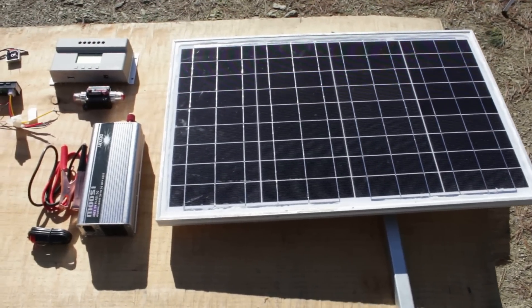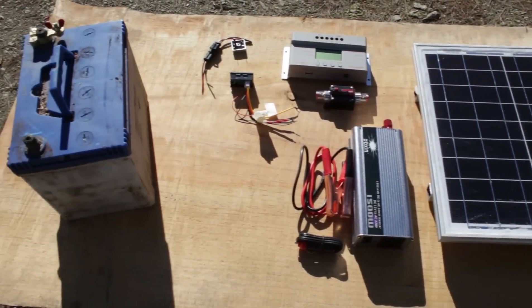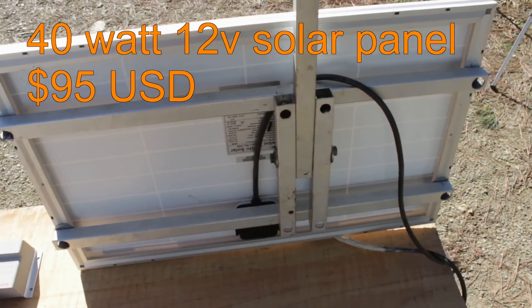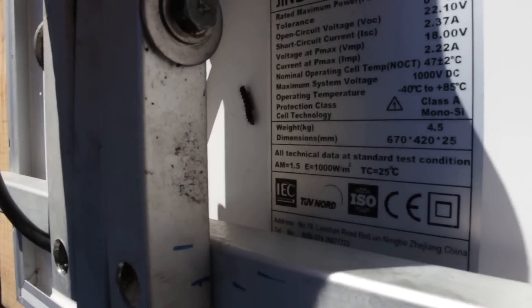I got all the parts I need from eBay for around $200 and I'll be using an old car battery to store the power from the solar panel. A 40 watt 12 volt solar panel should be all I need to power my fish finder, GPS, lights, radio, water pump and a few 240 volt appliances. If I was running a refrigerator I'd need at least 100 watts.